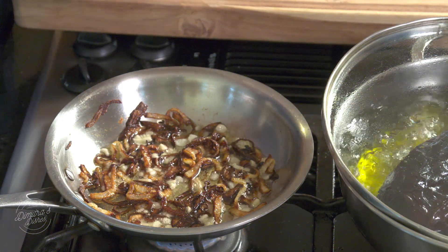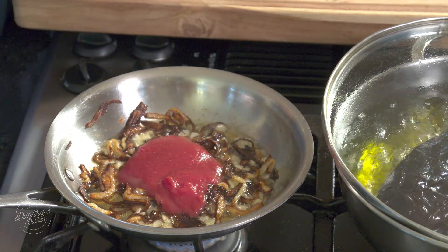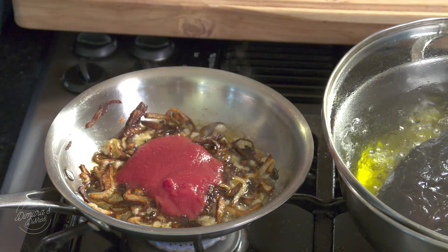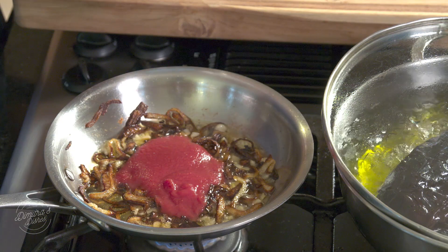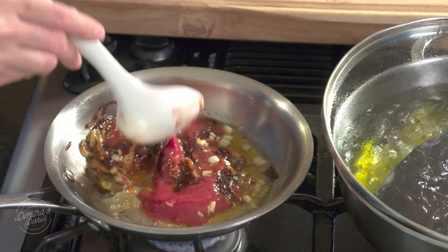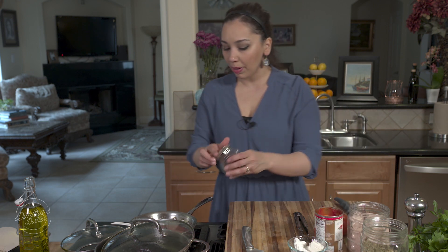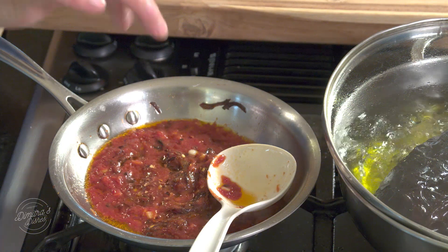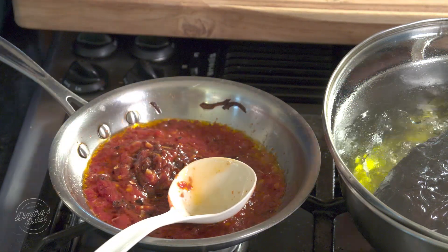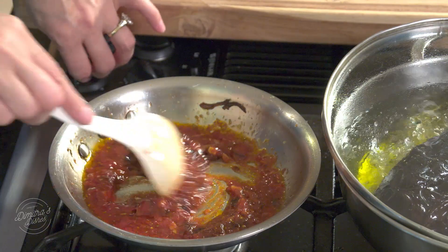Once the garlic is cooked, I'm going to add a little bit of tomato sauce. If you don't have tomato sauce, you can grate a fresh tomato or use diced or whole canned tomatoes and just puree them. All you need is a little more than half a cup — almost three quarters of a cup — and I'll put the exact measurements on the website. Then I'll add a little bit of salt, some crushed red pepper flakes — if you don't like too much heat, just use black pepper — and a little bit of oregano. And that's it, the filling is done.